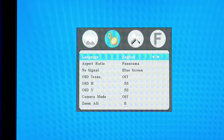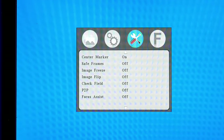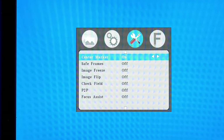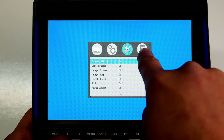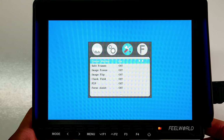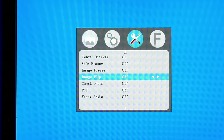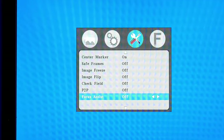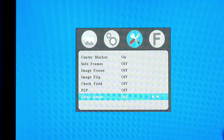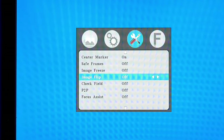Going back, let's look at the next settings tab. Here you can toggle various presets on and off: Center Marks, Safe Frames, Image Freeze, Image Flip, Check Field, P2P Focus Assist, and the Focus Assistant. I'll show you the Functions tab and demonstrate the focus assistant in a moment.